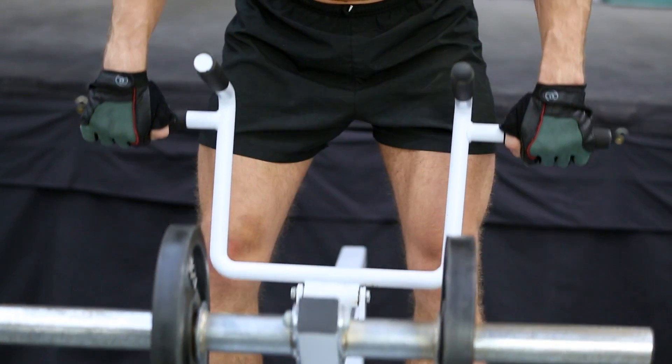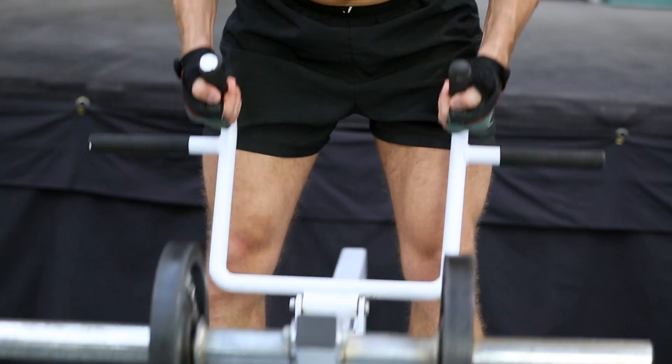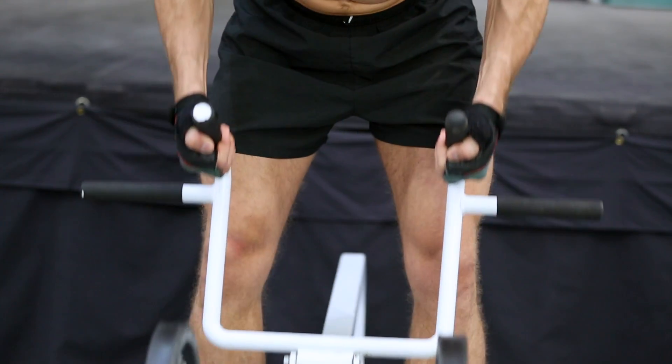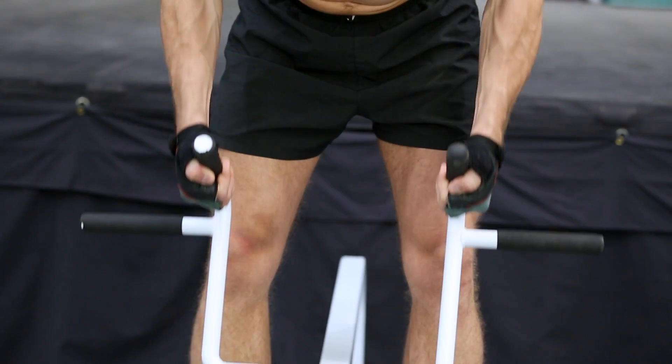You can always switch grips to get more muscle coverage, but keep your rep range between 10 and 20. Be very careful not to bounce up and down or swing to avoid any lower back issues.